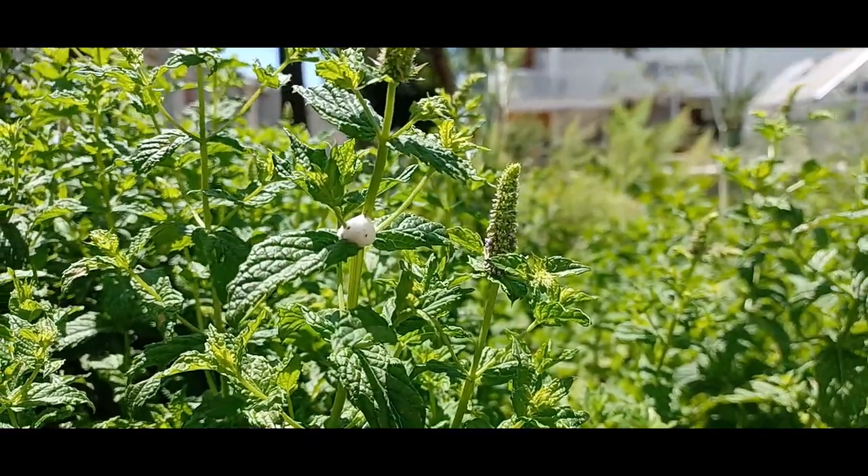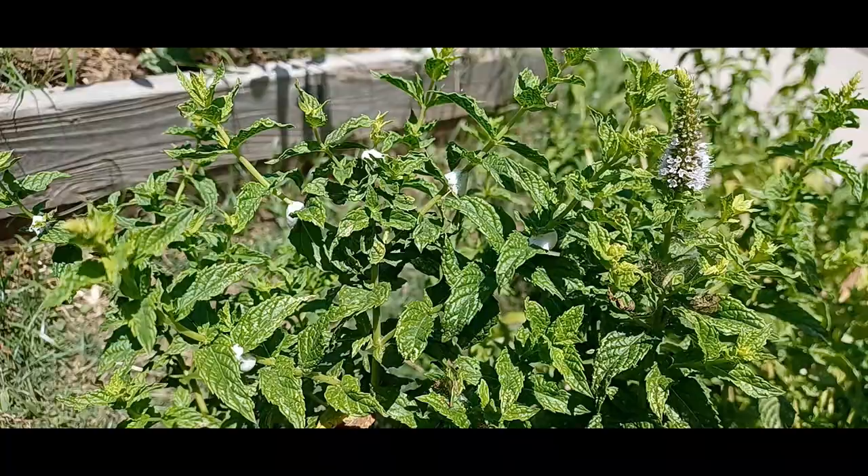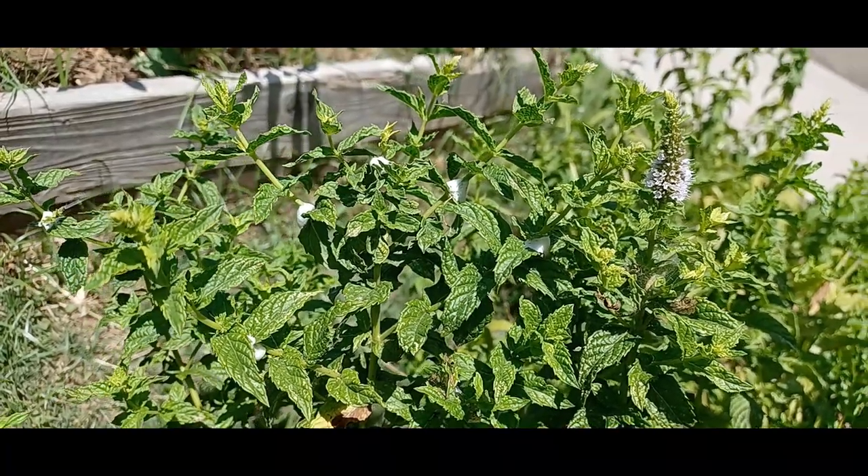If you're stumbling around the garden and notice white frothy residues on your plants, it's not a disease or a fungus, but rather created by a bug called the Spittlebug.